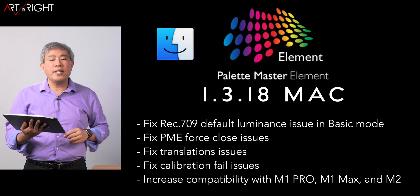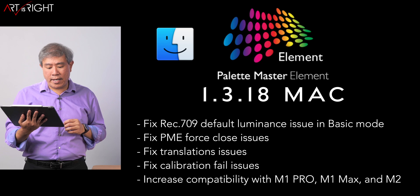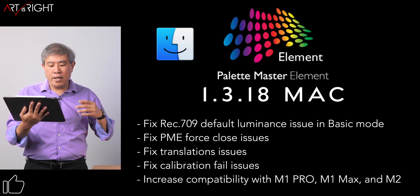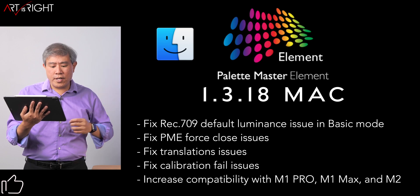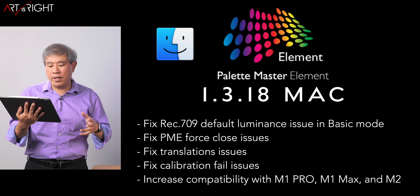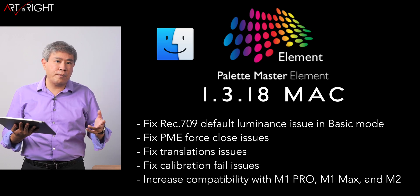Here are the release notes for 1.3.18 on the Mac side: fixed Rec.709 default luminance issue in basic mode, fixed PME force close issue, fixed translation issue, fixed calibration fail issue, and increased compatibility with M1 Pro, M1 Max, and M2.